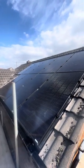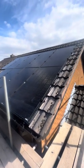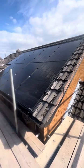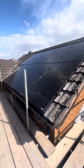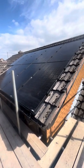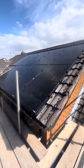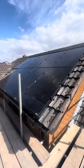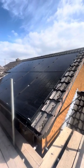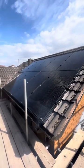We've been installing this particular system since 2015, when it first came to the UK. It's very rare we retrospectively fit them, just because of the labor intensiveness of removing tiles, re-felting, and re-battening the roof. The majority of new builds are having these systems nowadays, partly because of tile shortages. The GSE integration system is one of the best on the market if fitted correctly — get in contact if you need any help.